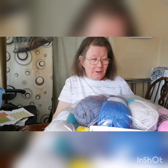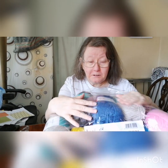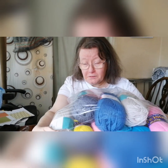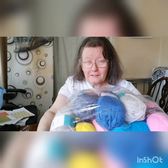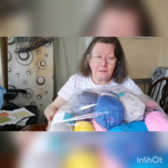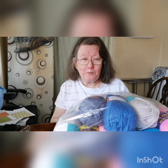Hey everyone, welcome back to another video. I went to the high street called Busy Fingers — I was a little bit down, so I thought the wall therapy was a little bit kind of brilliant, don't you think?